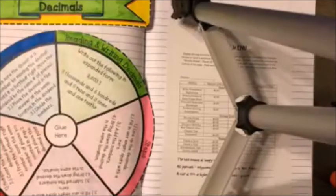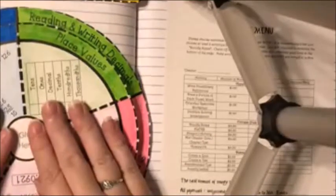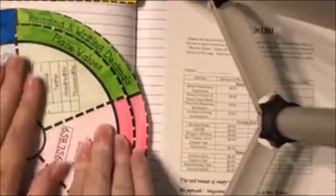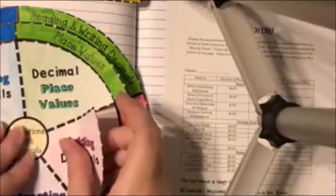Take where it says 'glue here' and put glue there — make sure you only put glue inside that circle. Take your medium circle and glue it right on top so all your lines match up. Then take your small circle and glue it on the medium circle where it says 'glue here,' and put your small circle right on top of your medium circle.